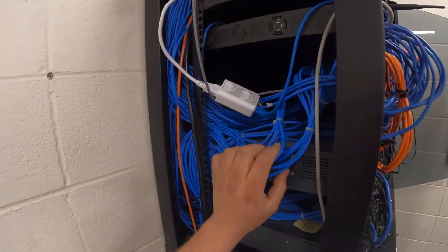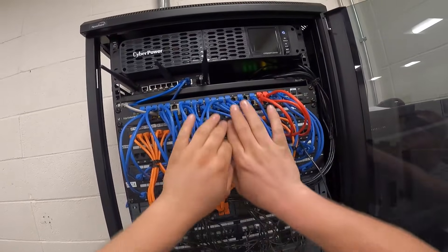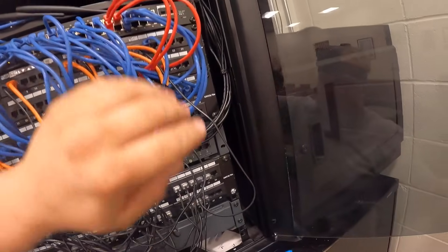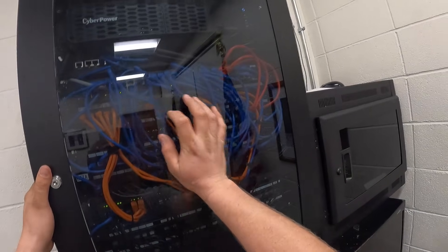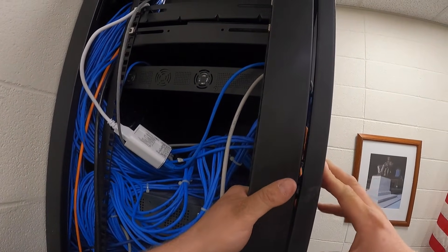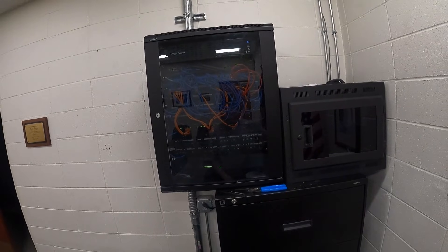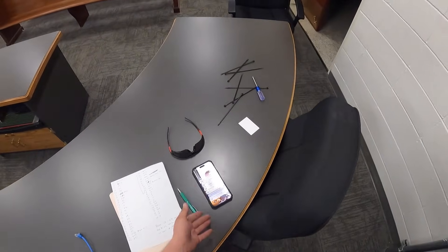That pretty much takes care of everything with the new switch, even though it doesn't look great. You literally just have to part the cables over just to get the door to shut, because there's no room. The lock is broken too. But it's working — all my devices reconnected.